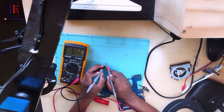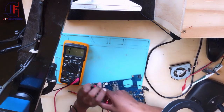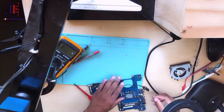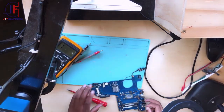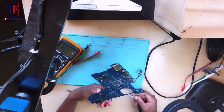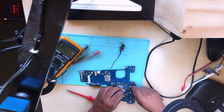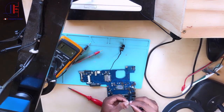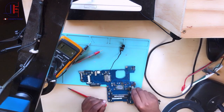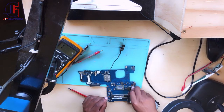This MOSFET is working as well. That means the problem was not the MOSFET. We can still go ahead and give it a try, but the multimeter doesn't lie. I'm disappointed because the MOSFET we removed is working — 100 percent.